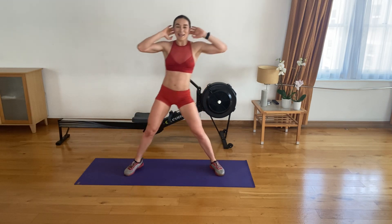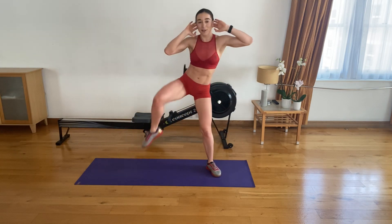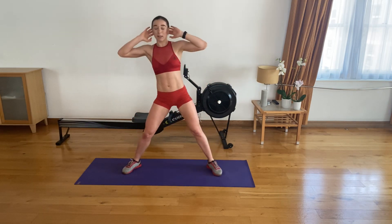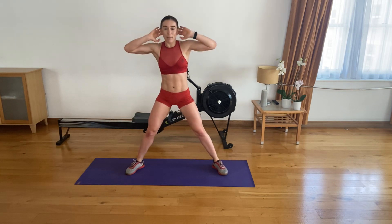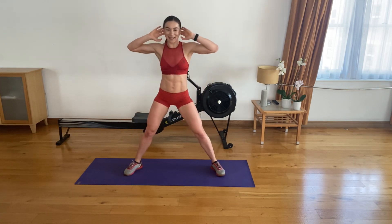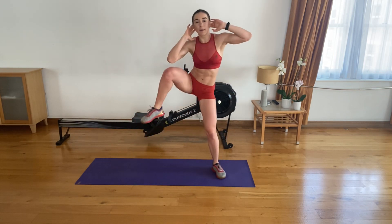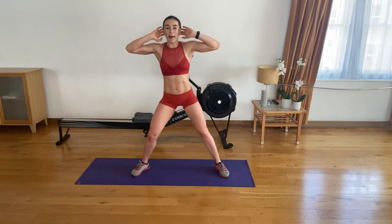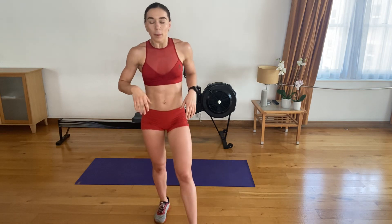Superb. You all look super strong. Five more on each side — lunge, middle, drive. Four laps. Three to go. Two more. Last one. And the other side — here we go. Superb, guys.